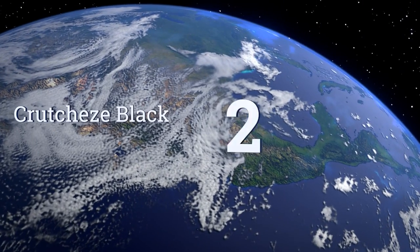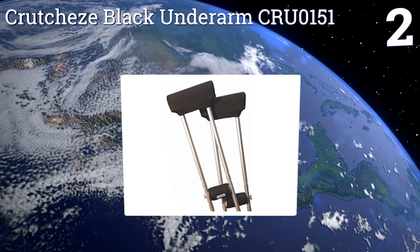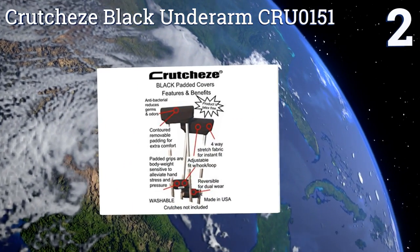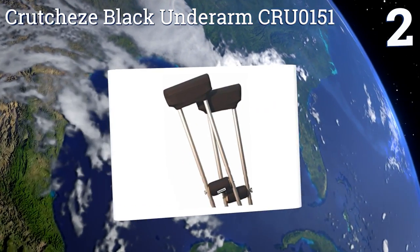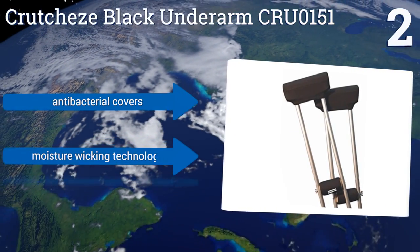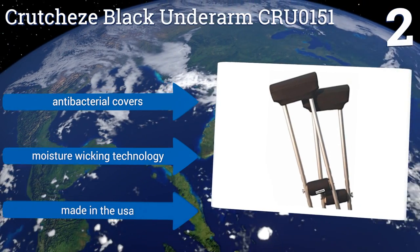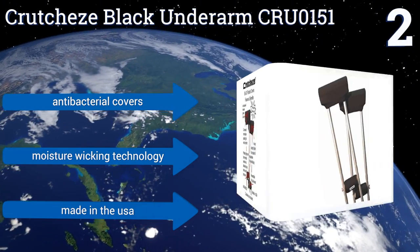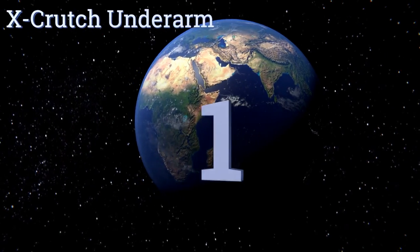At number two, the Crutch Ease Black underarm CRU-0151 are only a minor upgrade from the traditional units you're used to seeing around hospitals, but their patented pads provide much more comfort and impact absorption than those other models. They come with antibacterial covers and use a moisture-wicking technology, and they're made in the USA.